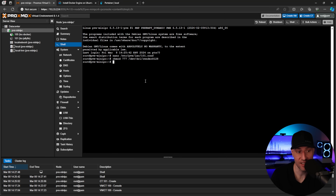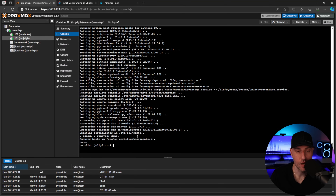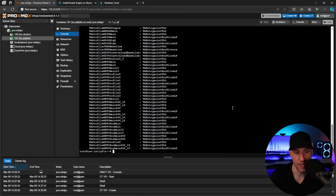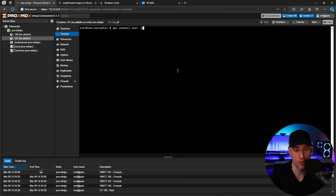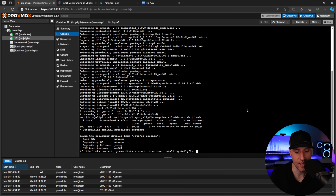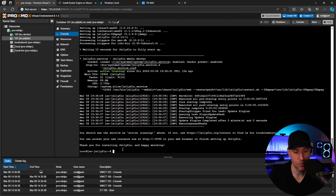We're done with the host changes, so we start up the container, update the system, and install VA info again. Running the vainfo command confirms that our GPU is successfully passed from the Proxmox host to the LXC container. Now we install Jellyfin using an install script, which is much easier than the manual method. We first install curl since the script requires it, then run the install command. Once Jellyfin is active and running, we know it's installed.